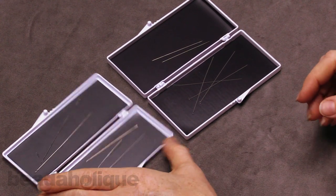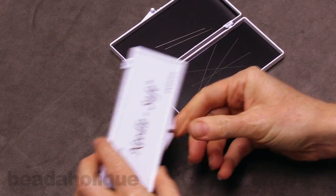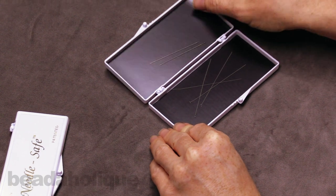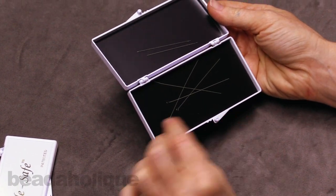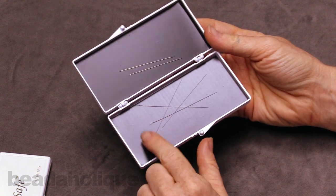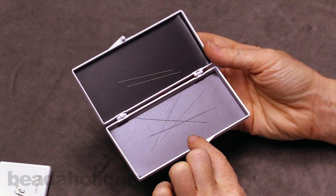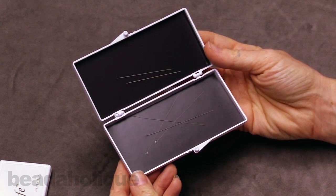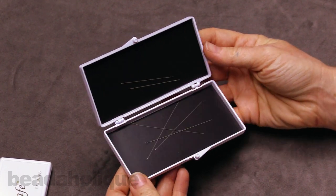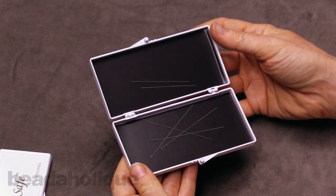I would say the small one probably works for most people — it's the one that I use for beading. But if you've got bigger needles, maybe you're a sewer who uses those pins with the round ball tips on the end, then you might want to jump up to the larger size. Or if you have a lot of really big embroidery needles, you might consider the larger size. That's really the difference — a little difference in size and depth and the type of needles it will hold.